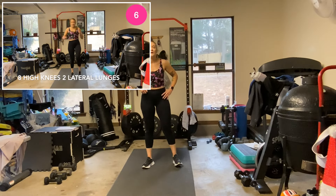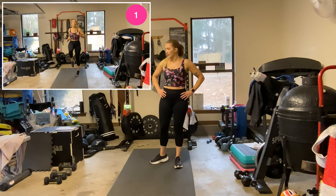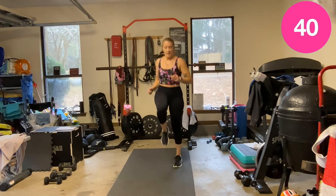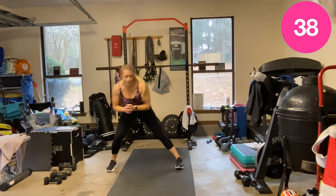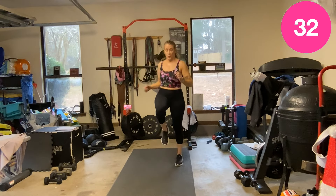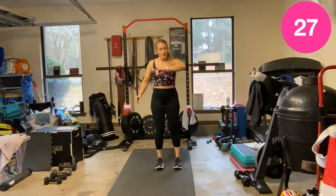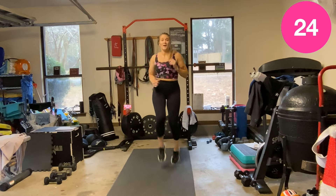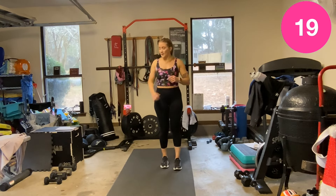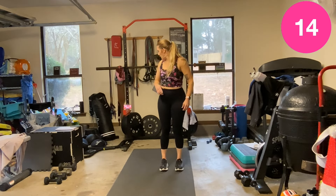Eight high knees, knee to side, side lunge. Ready? One, two, three, four, six, eight — good. Breathe in. Good feet.